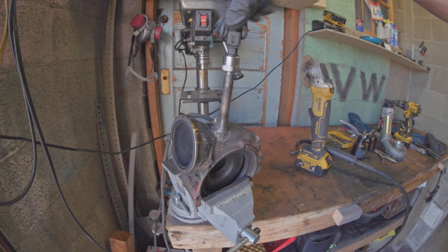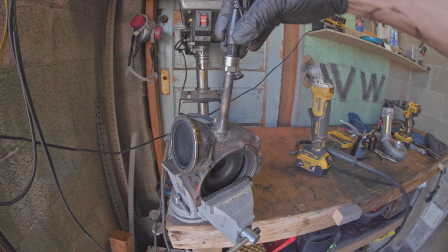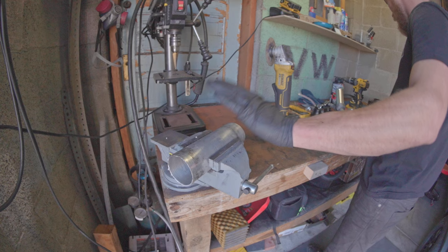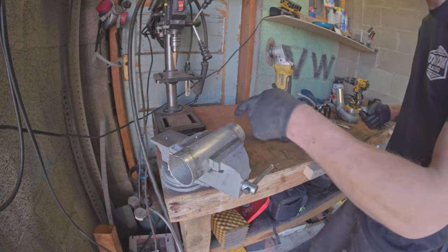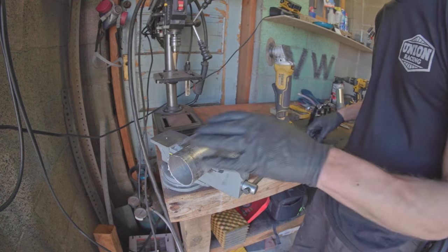My sensor is now pretty far from the turbo. It's not too expensive so if I melt one, we'll figure it out. And this is where my other pressure sensor is going to go.